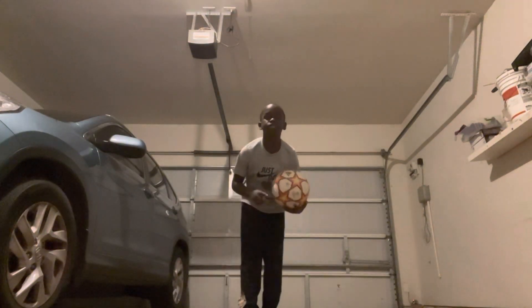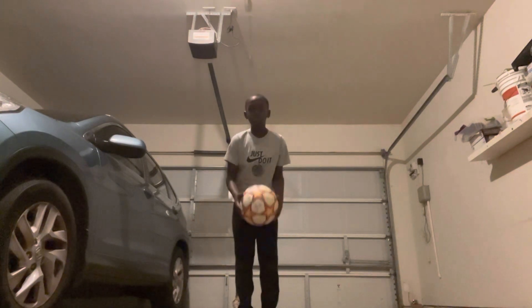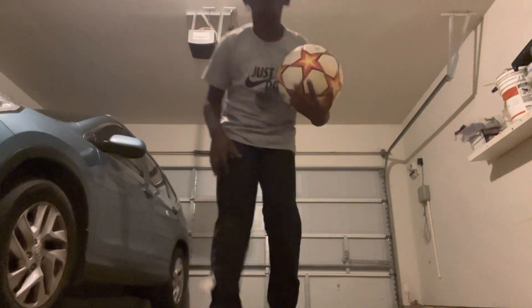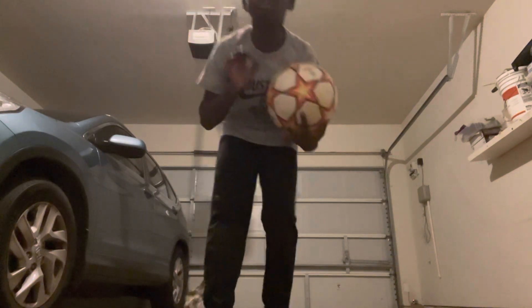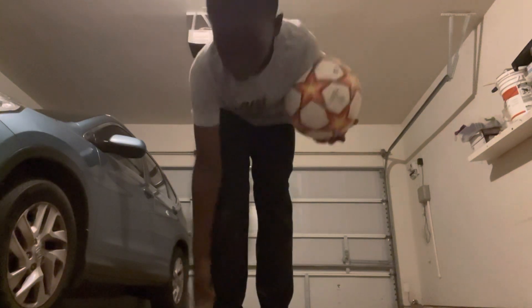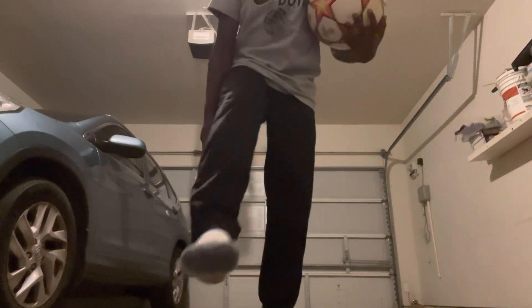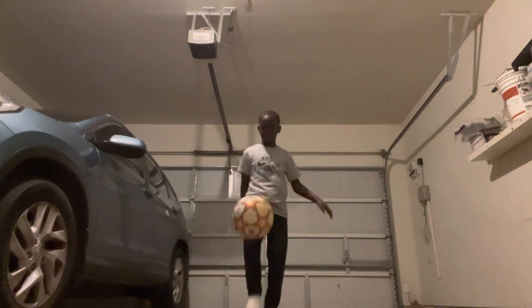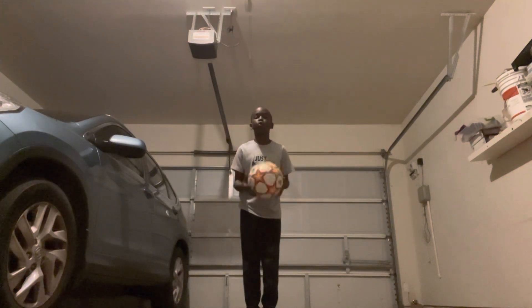Alright, so first what you want to do is this. You're going to just throw the ball into the air and then make sure that you kick the ball. Don't take it too high and make sure that your foot is like this. And you kick it. Don't do it like this — you're like this. And make sure that the ball rolls.